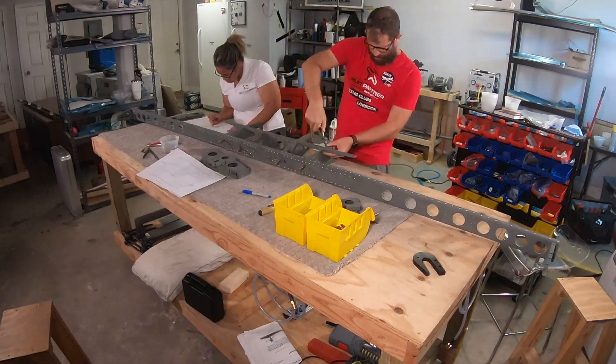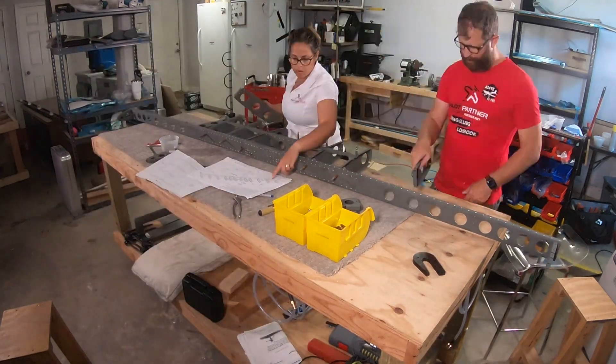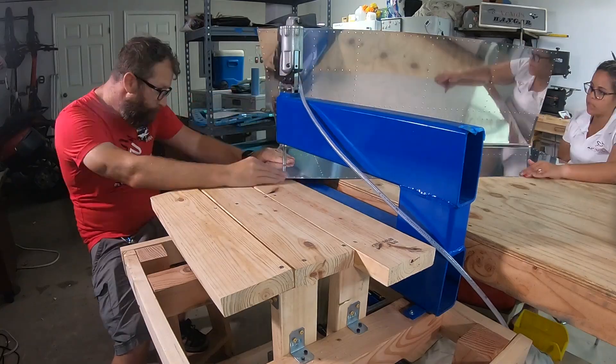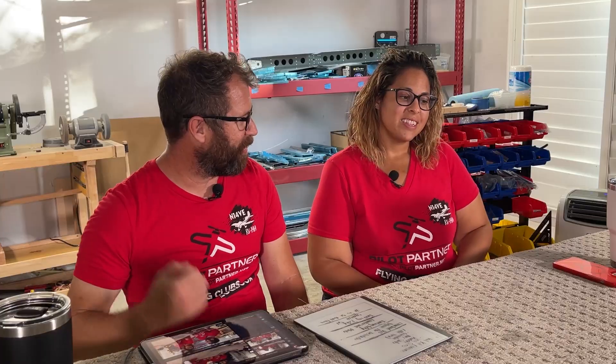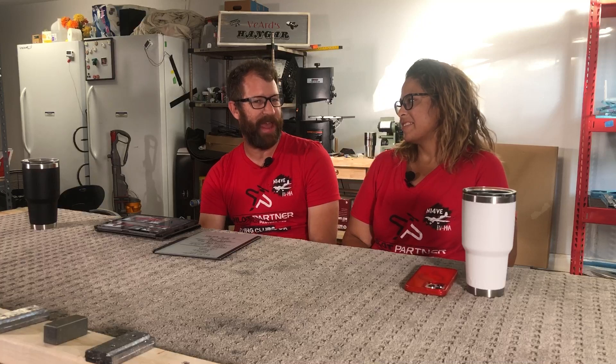We already published the video about us doing the vertical stabilizer, which is the first section that most people start their building career with. It was our first section of the tail kit. We did it in nine hours and we were excited — we thought we'd breeze through section to section, maybe two or three days worth of work each. It hasn't quite worked out that way. Some of these sections are a bit more complicated than that.